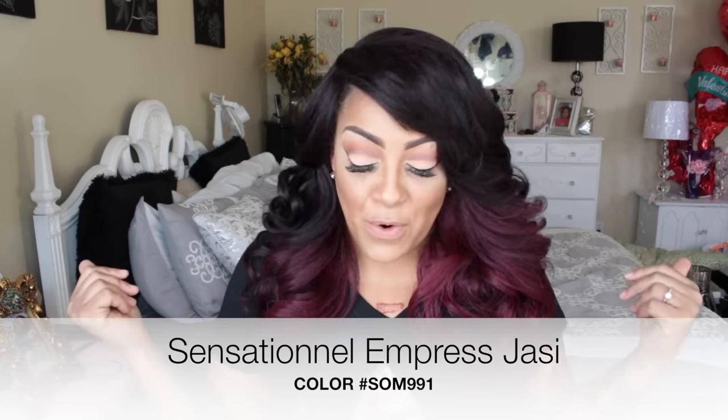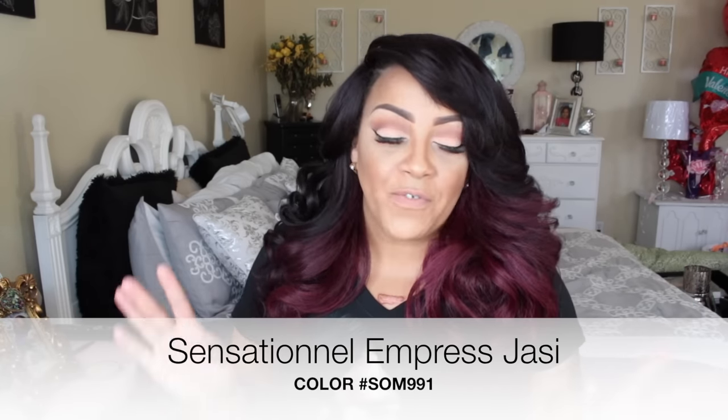Okay my loves, here we go. This is one of my favorite companies so of course big thumbs up to Sensational Empress for this one right here. I'm not sure how you pronounce it but I'm going to say it's Jassy, color is SM991, which is a burgundy.